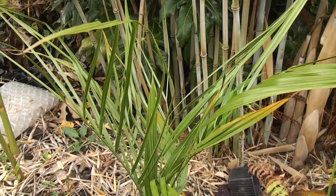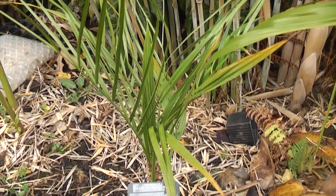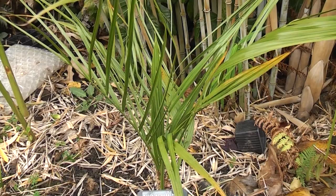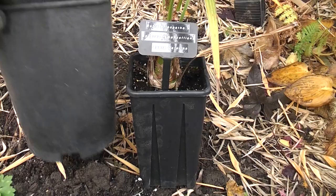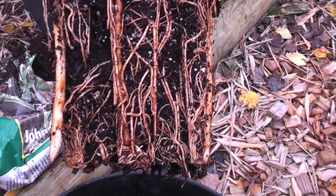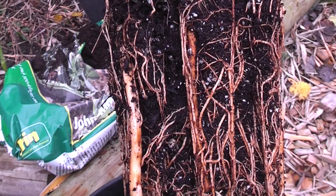This is a rather special palm — this is a Butia eriospatha crossed with a Syagrus romanzoffiana 'Santa Catarina'. It's been kept in a pot which is not big enough for it at all now, so I'm going to pot this up with my mix of John Innes compost and horticultural grit. This will go and spend winter in the greenhouse, just ticking along, hoping it roots well into the new bigger pot. We're going from this size pot to a nice deep one for the roots. As you can see it's got a fabulous, vigorous, healthy root ball — bursting with roots and ready to get out into some new soil. I'll pot that up right now and then off to the greenhouse.